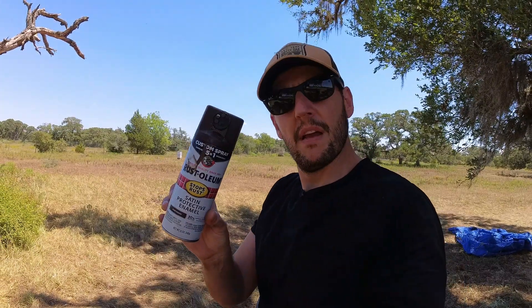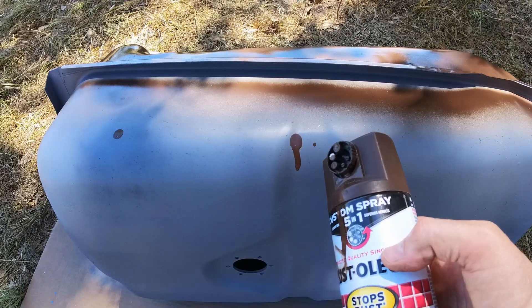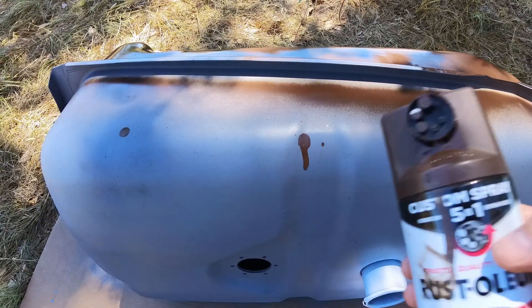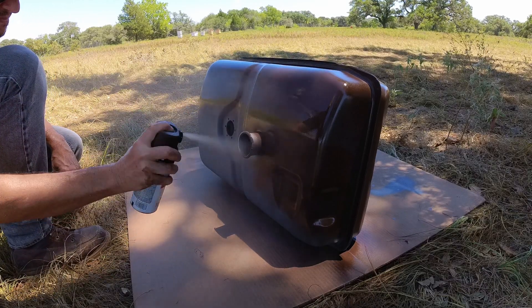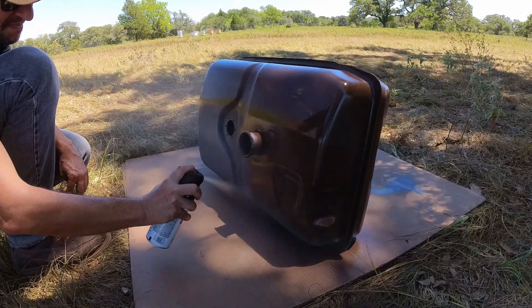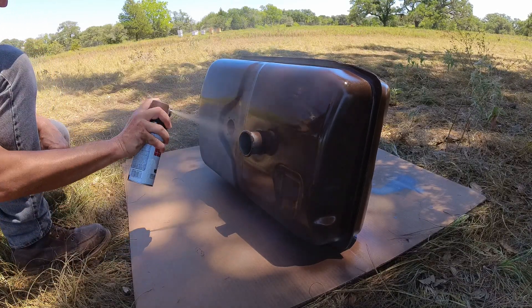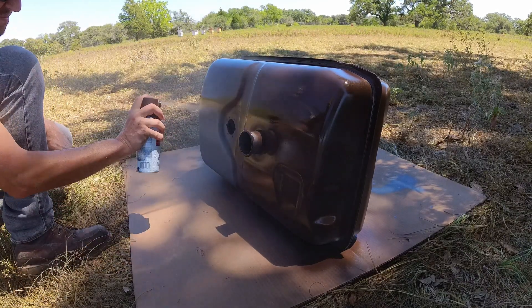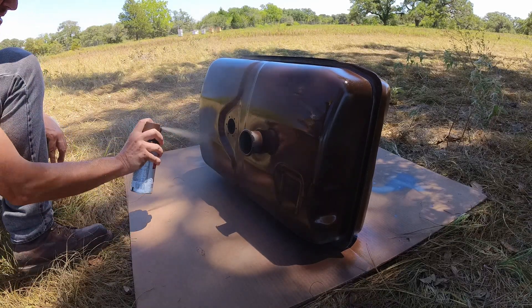Rust-Oleum — this tip for the spray can? No thank you. Old school tip, way better than this one. This tractor will not win a prize for the best paint job, but it's going to look a lot better.